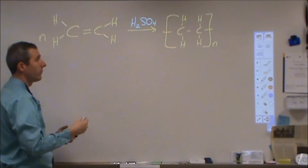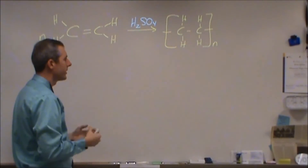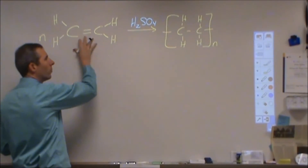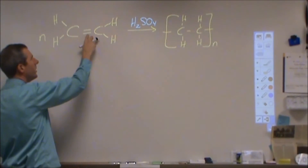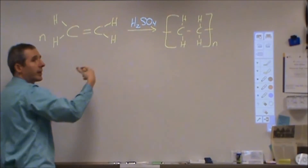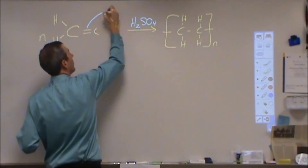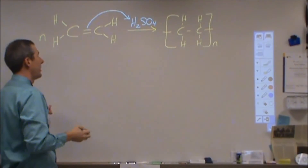I want to go through the mechanism. If you look at the end of the video, you can actually see me do a polymerization reaction — it's not an addition one, but it gives you the idea. The way this starts, like all addition reactions with an alkene, is that we need some kind of electrophile. From our acid, we're going to be pulling an H+, so the first thing that happens is we form a bond between our double bond and the H+.